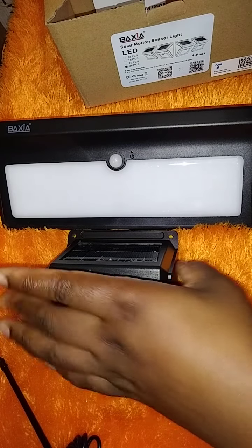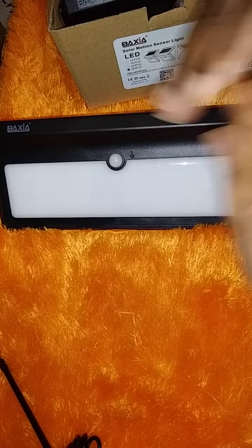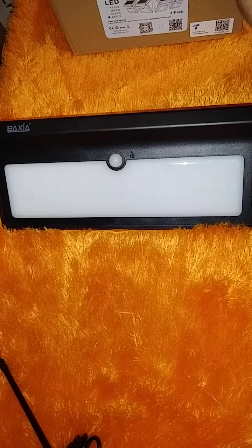If you have these solar lights at home, or any other type of solar lights, do not throw them out if they're not working. Check if they need a battery change before you throw out your solar lights.